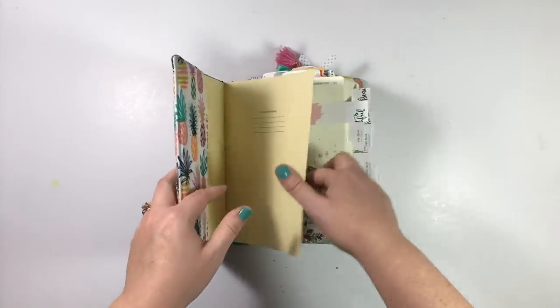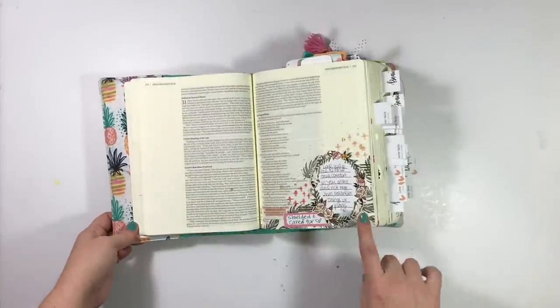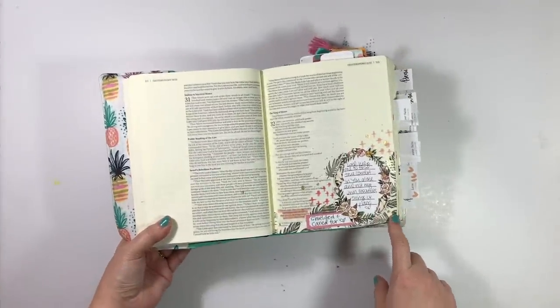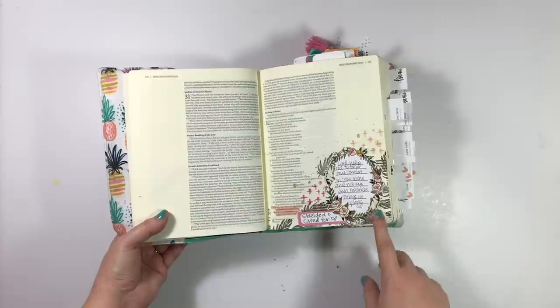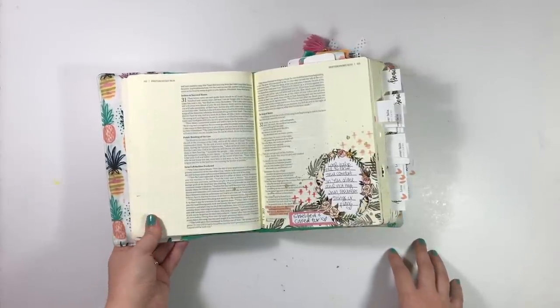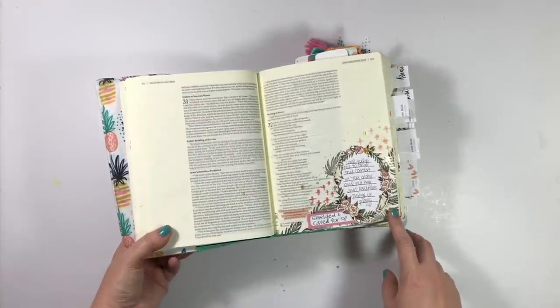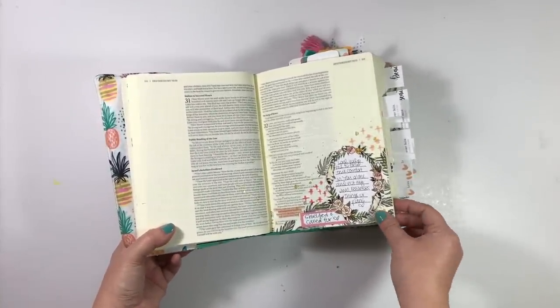My first entry is in Deuteronomy, and I created this entry using one of the kits from Ashley, who owns and operates the shop Magnolia and Magenta — I'll go ahead and link that down below. She does devotional kits every month, and she sent me one to play around with, and I ended up creating this entry in Deuteronomy.